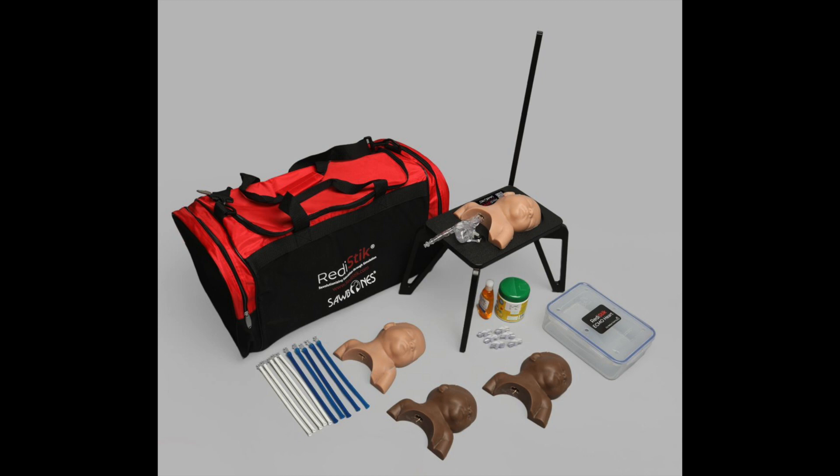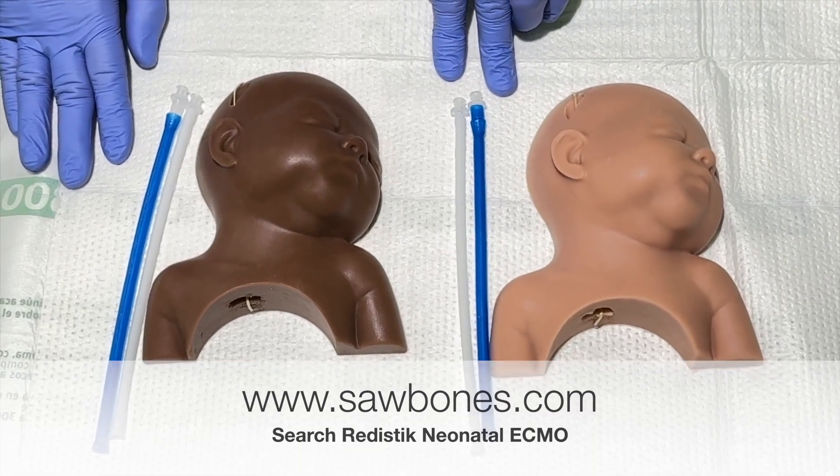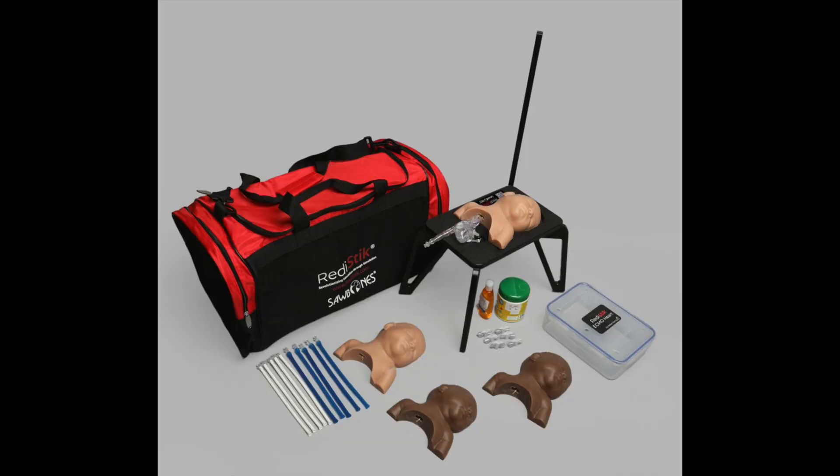The starter kit includes four necks — two light tone and two dark tone. Each neck comes with an internal jugular vein and a carotid artery. We have replaceable necks and replacement vessels that can be ordered separately, and you can also reuse a cut neck and put in fresh vessels.